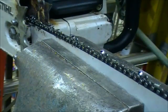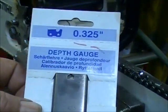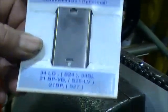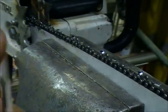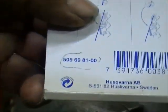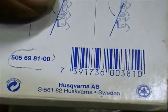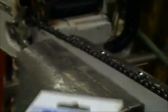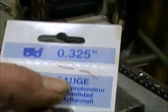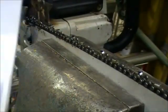As for doing the drags on my saw, Husqvarna makes this tool and it's made for progressively filing the depth gauges. Here's the tool — it's a depth gauge sold by Husqvarna. The part number is 505-69-81-00. This is for a 325 pitch chain as you can see at the top, and you can get them for 3/8. I'm not sure if they make one for 3/8 low profile, but this thing is the best tool you can possibly get to do the depth gauges on a saw.